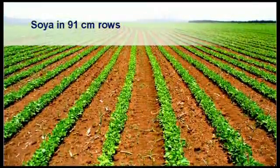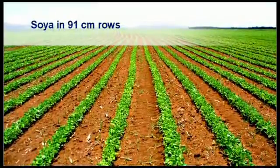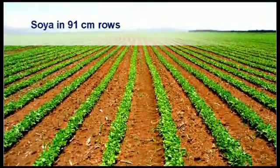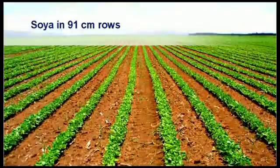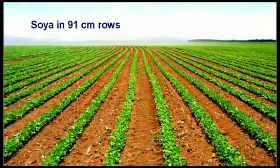One of the advantages of planting in wider rows is that the seeds in each row are close to one another and therefore help each other to emerge, especially when crusting of the soil occurred between planting and emerging.